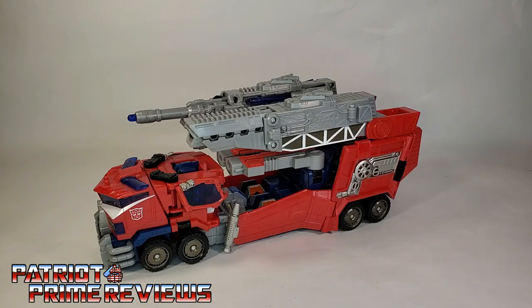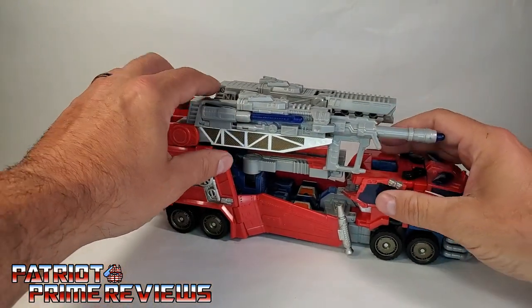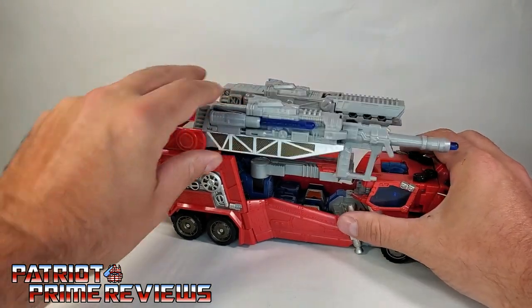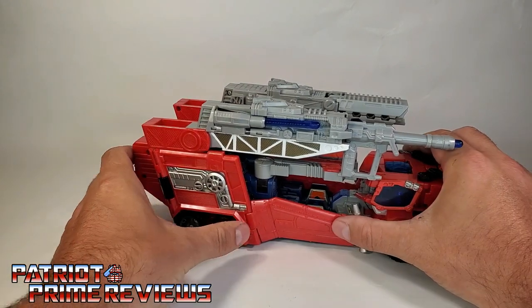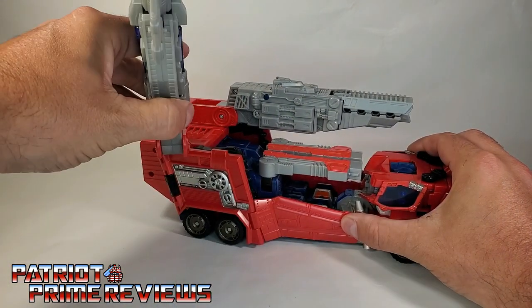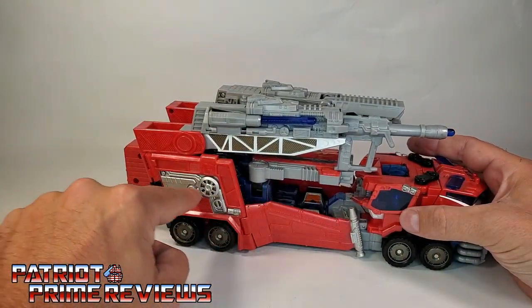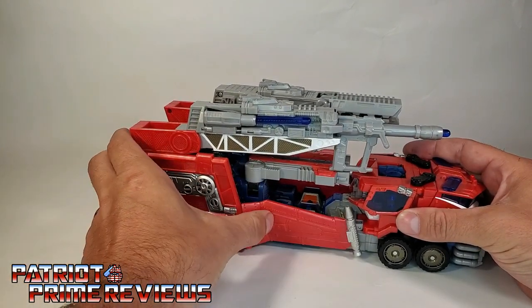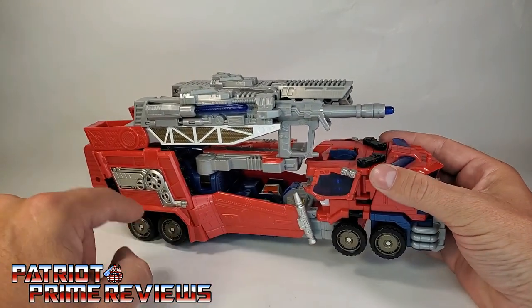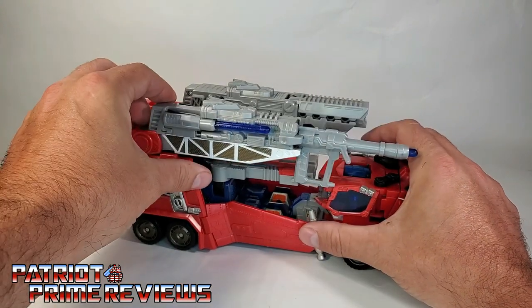This is a weaponized fire truck, so let's take a look at the weapons. The weapons are articulated — they can go up and down on really nice ratchets and actually swing out. You do have to hold this in place so the whole section doesn't unpeg from the vehicle. One complaint: this whole front portion does not peg in. The cab attaches only via a couple of pegs in the back, so if you try to move the weapons around, that section is going to move.